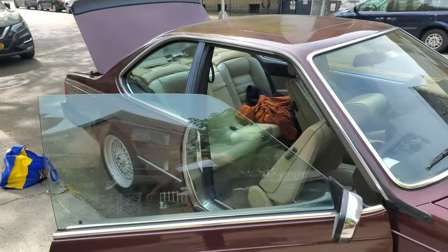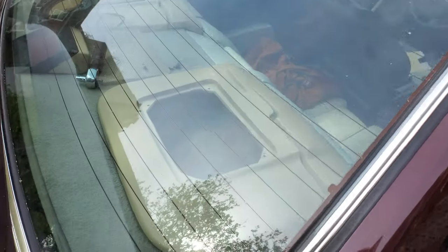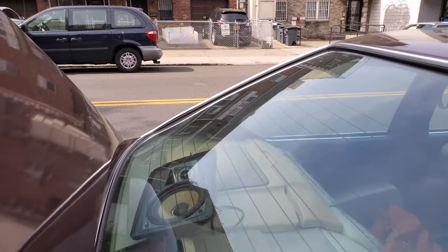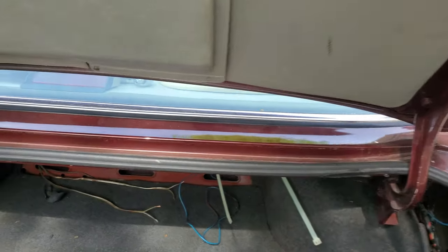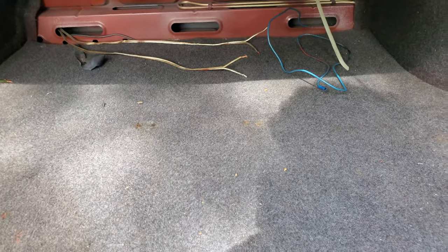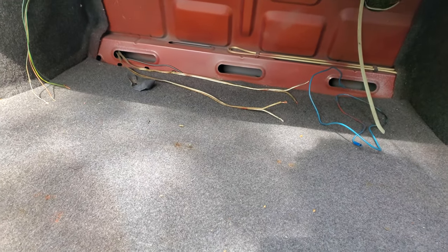Update on the 85 635 — we're replacing the speakers in the back. For some reason, the previous owner did something with the wiring, possibly added a subwoofer in the back, and the wires were missing.